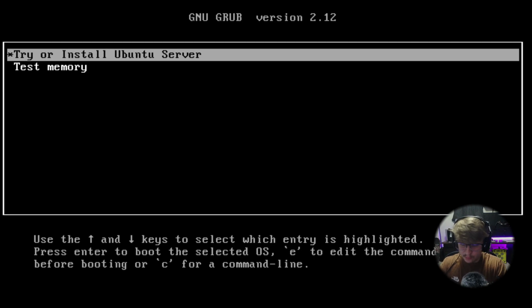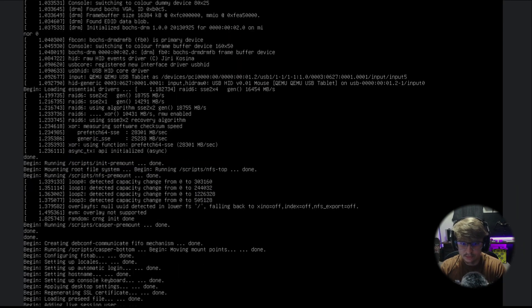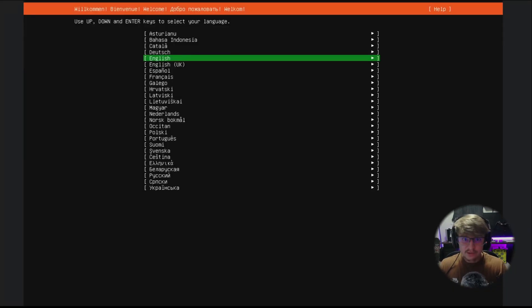Okay, let's get started. For the bare metal installation, I've got my Ubuntu installation media plugged in and we're going to hit 'Test or Install Ubuntu Server.' What that's going to do is launch us into the installation screen to configure our operating system.